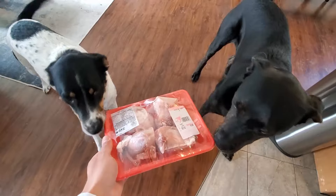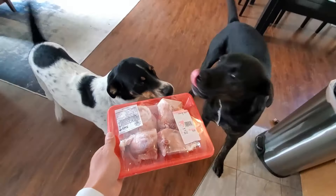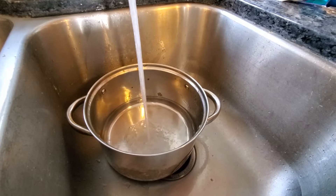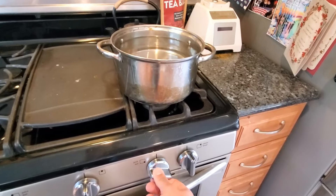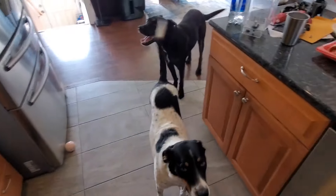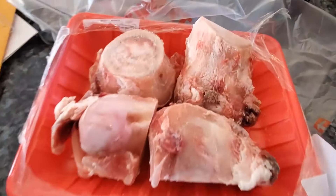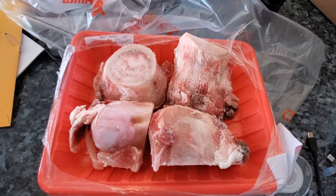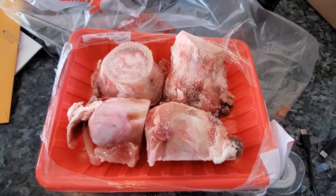Alright, we are home. You guys know what this means — this is their favorite time! We're going to cook these and then serve them up. First thing I do is fill up a pot full of water, put it on the stove, and bring it to a boil. I highly recommend only boiling them the way I'm going to show you.